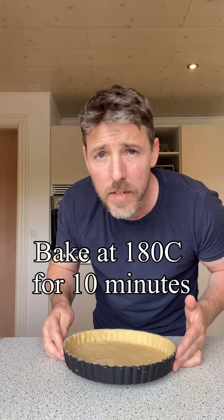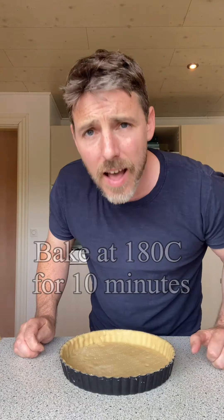This is our tart pan lined with some sweet shortcrust pastry. I've added a bit of almond flour to that to give it a bit of taste — I'm gonna stick that in the description. You can see the full process in the video link which you can also find in the post above.